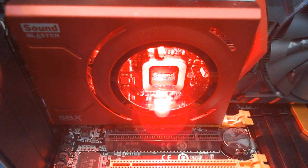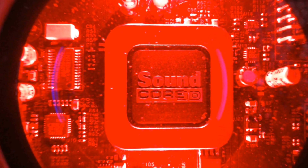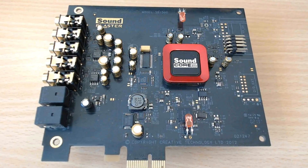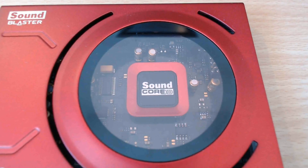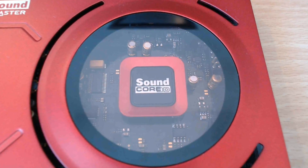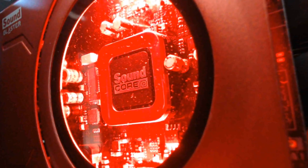I must be a bit frank with you: when I got this sound card secondhand I wasn't expecting that much from it. Maybe it was the RGB thing, or the fact that the sound components weren't as good as some other cards I have — maybe the one with the Burr-Brown chips or the one with the Sabre DAC. But I've been using it for a couple of weeks now and I must say I'm sort of amazed — the sound quality is actually quite good.